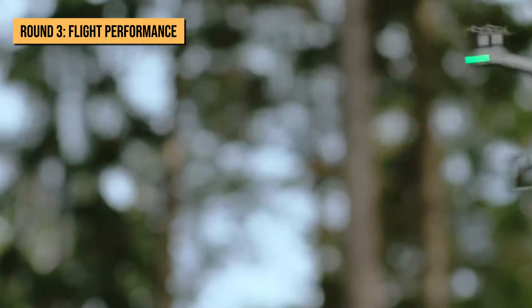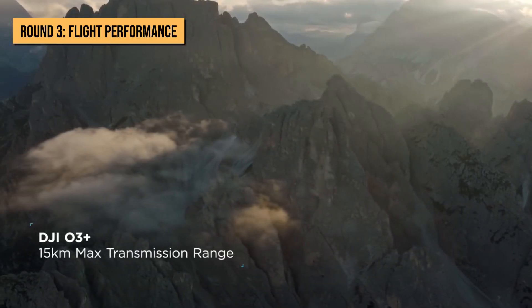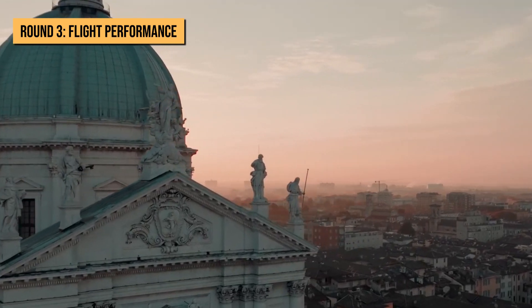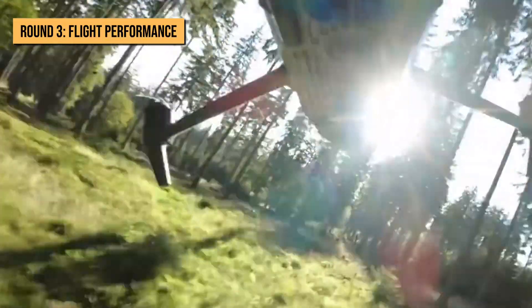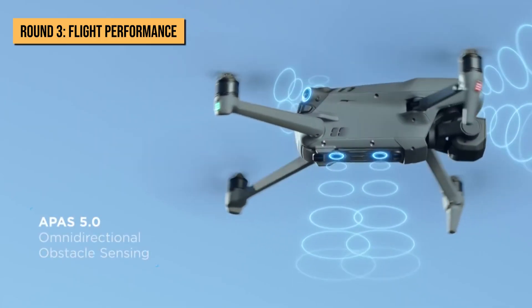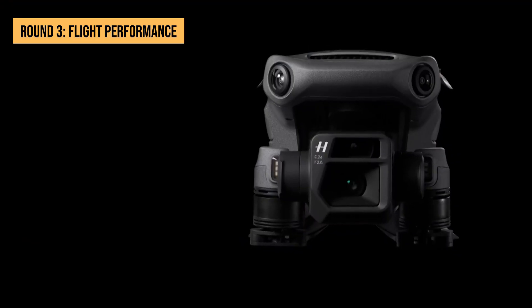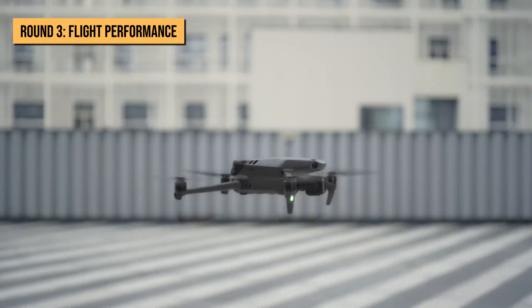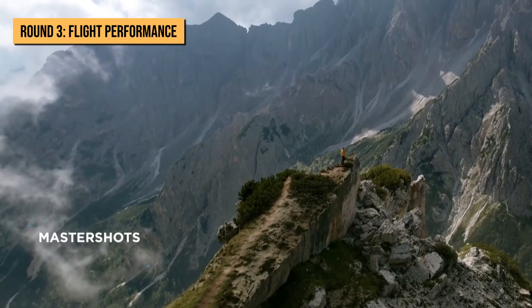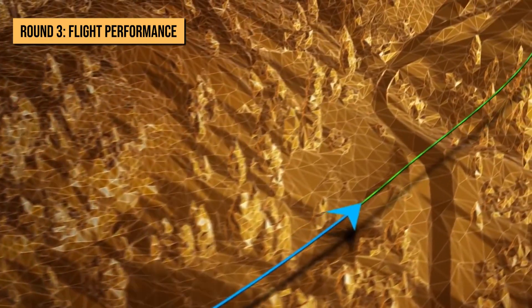On the other hand, the Mavic 3 has one of the longest flight times at 46 minutes, with a range of 15 kilometers thanks to OcuSync 5.0. Its obstacle detection is also commendable — it features wide-angle vision sensors and a high-performance vision computing engine that lets it detect and maneuver around obstacles from any direction, powered by APAS 5.0. The drone has omnidirectional obstacle sensing, ensuring it's fully protected. While it doesn't have as many intelligent modes, it does feature Master Shot and Return to Home technology, which determines the best route home while dodging all obstacles.